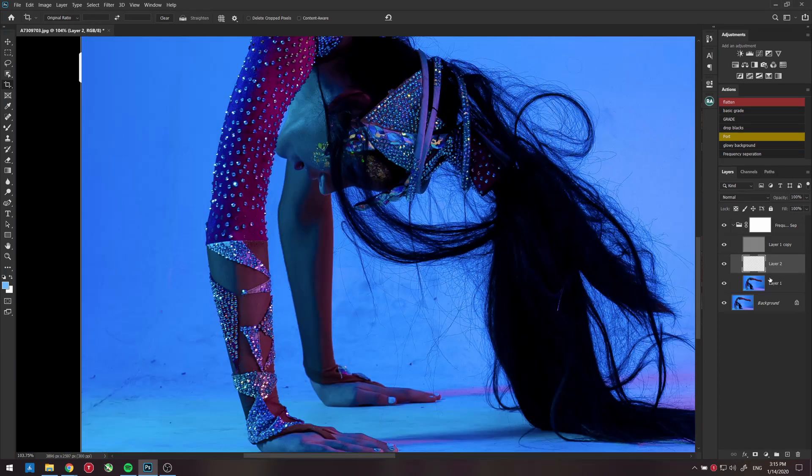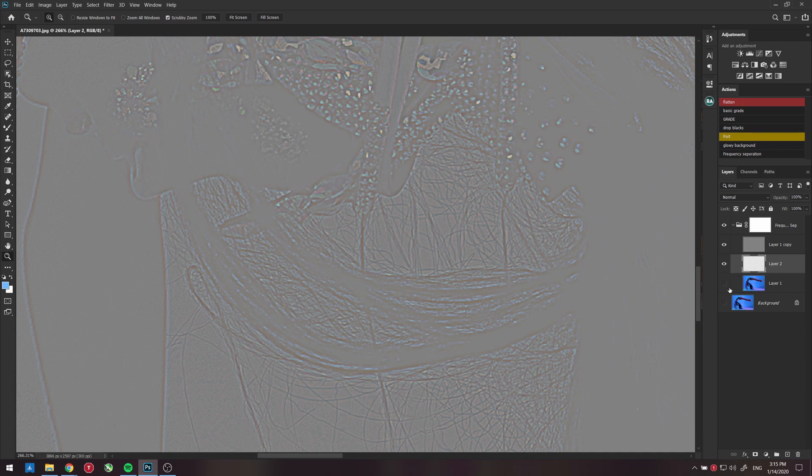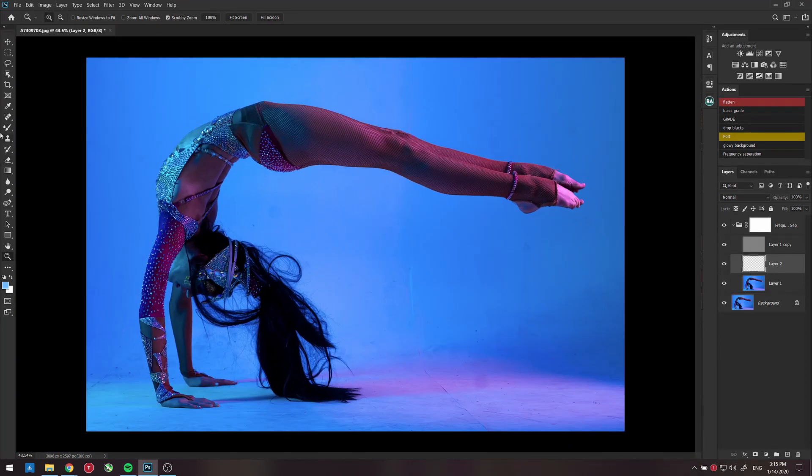If you turn the detail layer off you'll see the image is blurry, and if you turn the tone layer off you'll see it's extra sharp. When both are on, it looks fine — you can see just the fine detail here. Then go to the paintbrush, make sure you select the Mixer Brush. Uncheck the first option and check the second one — that means it won't pick up any paint but will blend what's on the image.